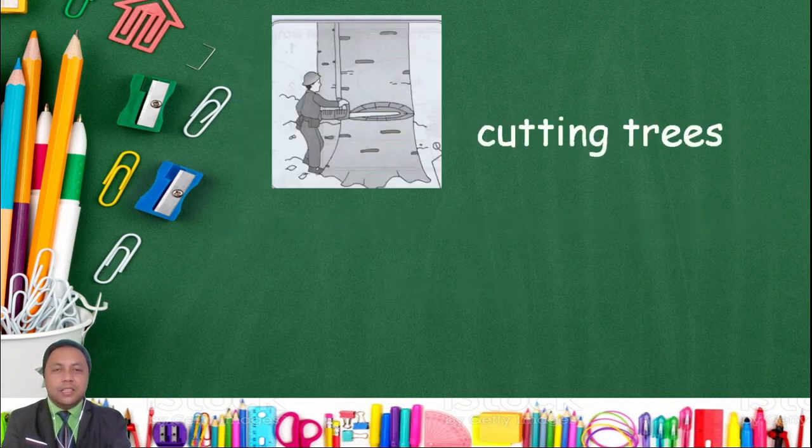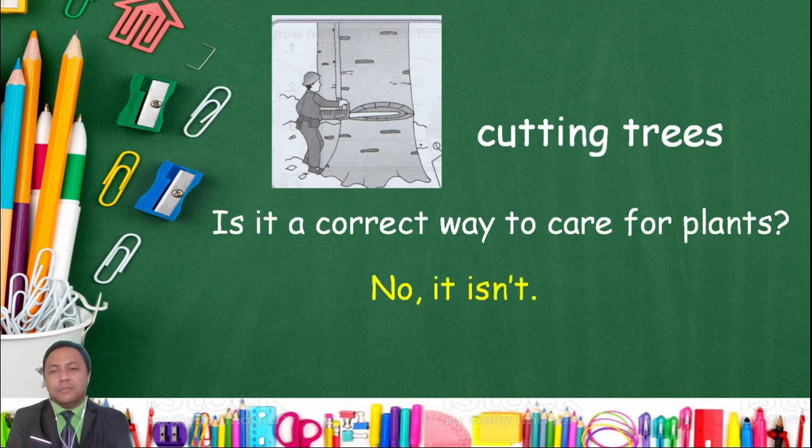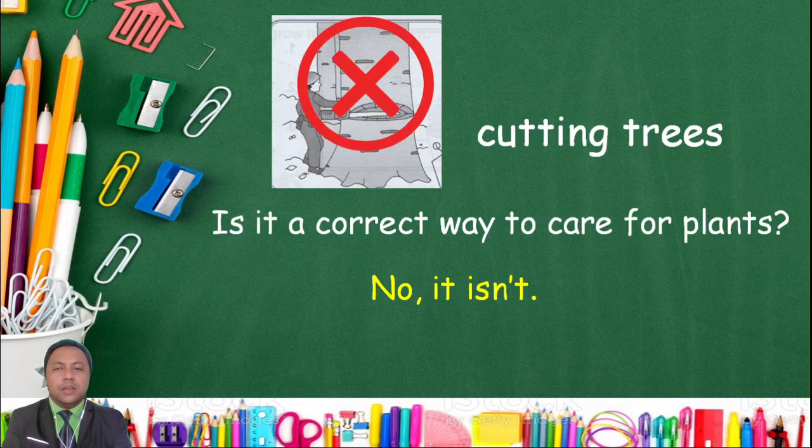Next, cutting trees. Is it a correct way to care for plants? No, it isn't! It is not a correct way to care for plants.